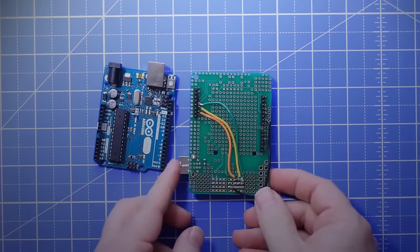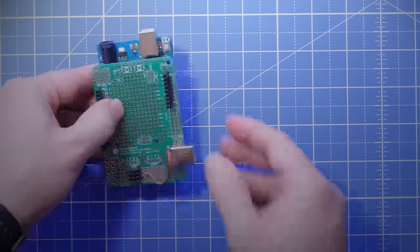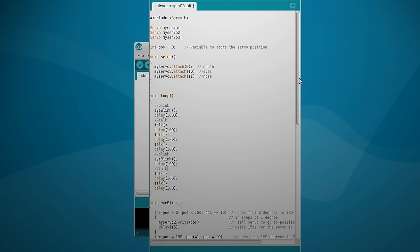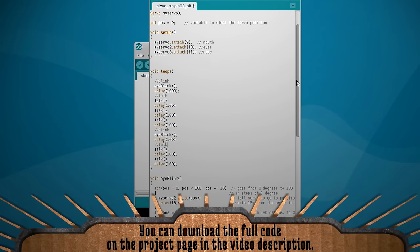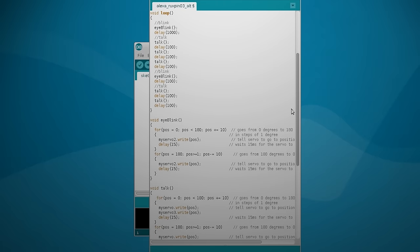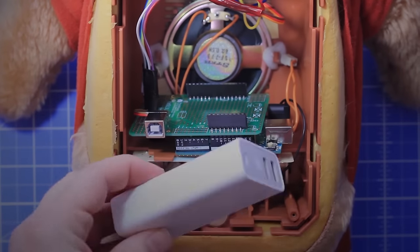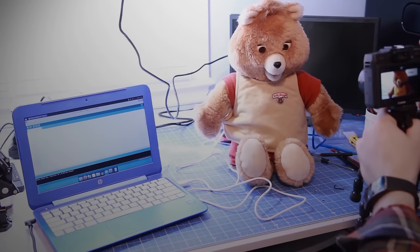To simplify everything I used an Arduino prototyping shield to connect everything to it, and then added a USB B adapter to power the motors. Then I wrote some code that sets up each motor, initiates them, and made a function for blinking and talking, then looped through these functions in the main loop. I uploaded this code to the Arduino, and to power it all I used a 2200 milliamp hour charger where I can just plug everything in via USB and let it run.